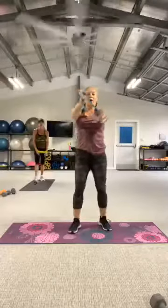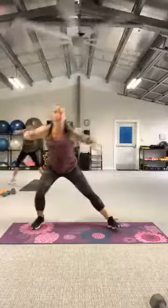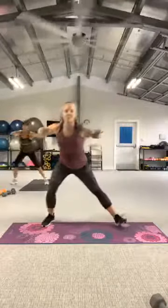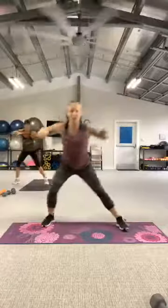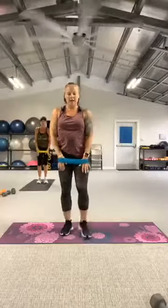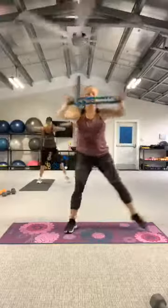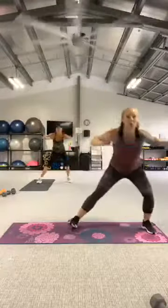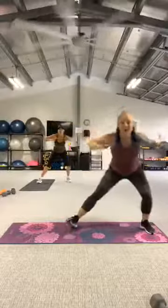Lunge to the left, palms are down — high pull. Three, two, let's go — lunge to the pull. Think about poking the back wall with those elbows. One more. Lunge to the right. Here we go — arms up. Three, two, let's go — pull, pull. One more. That's it. Good work.